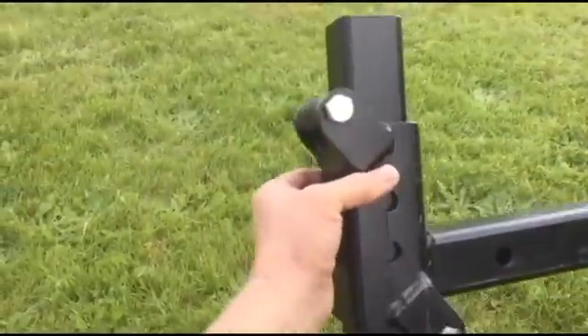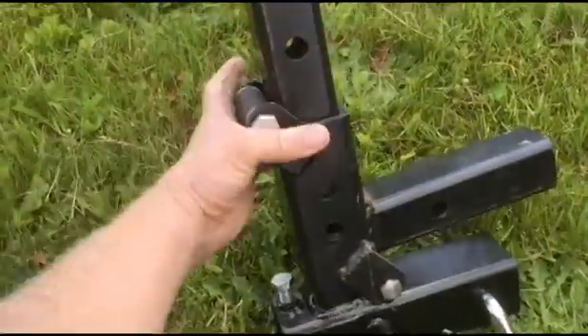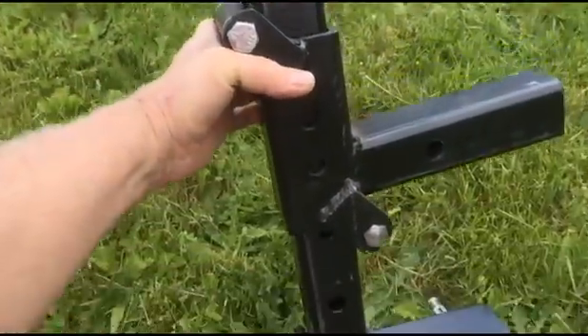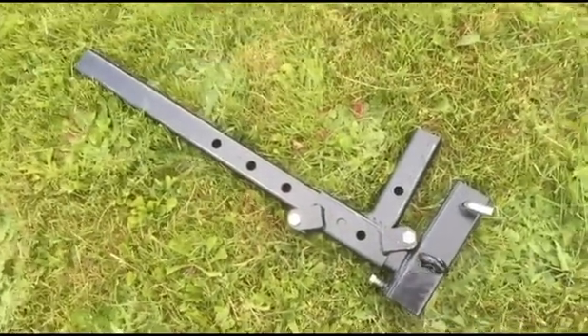The whole trick to this system is the roller system, which keeps it from binding. When the bike is on there, there's quite a cantilevered load which would just bind up a normal set of tubes — this unit handles it all.